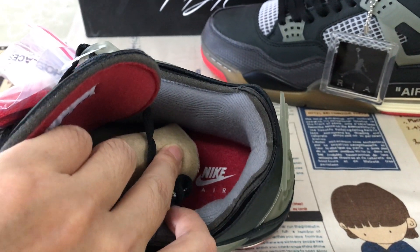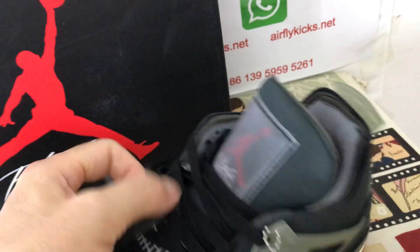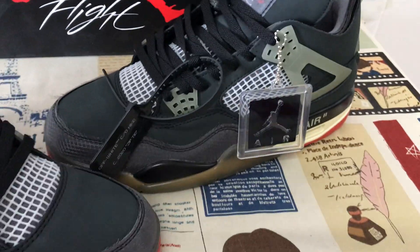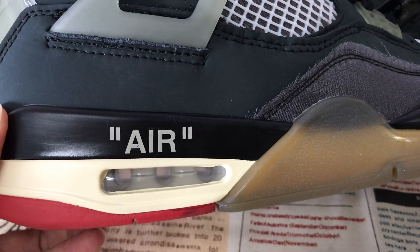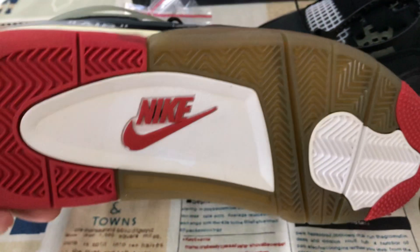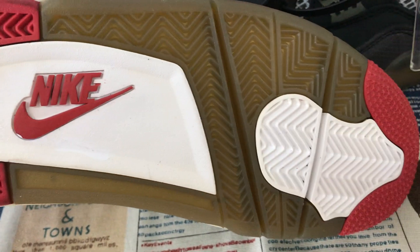Gray color tongue lining, red color inner sole — yeah, red color inner sole with the white Nike logo. The hangtag with the zip tie, okay with the zip tie. The outsole is pure black and then the midsole is pure white with a logo on the midsole and the outsole color.